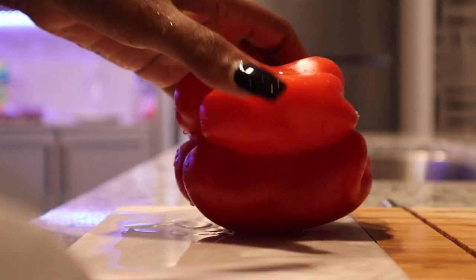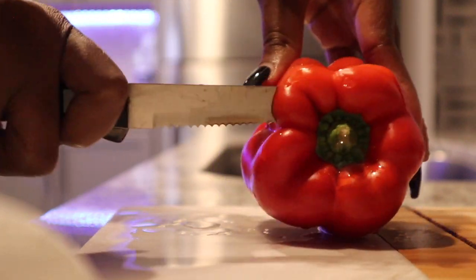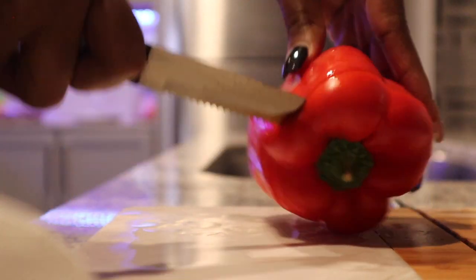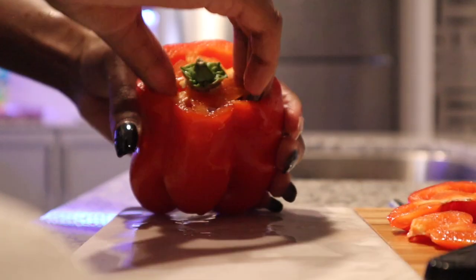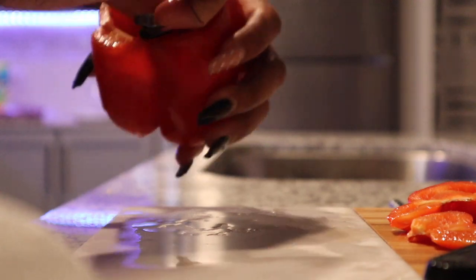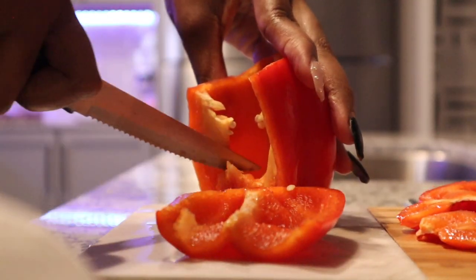Next we're going to wash our red bell pepper, cut it open, and take out the seeds. Slice it into strips so that it's easier for you to dice for your glaze.